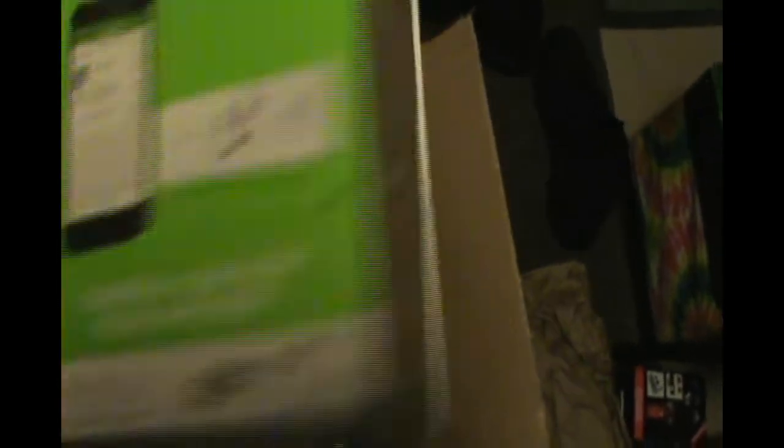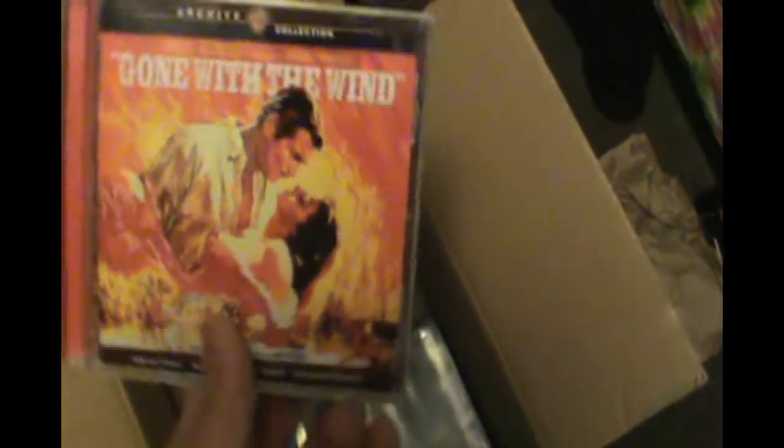That's not bad — I could actually use that. Wi-Fi smart plug: you can shut your stuff off, you can freak out your pets while you're gone. That's probably worth a couple bucks — probably half of the 40 bucks I paid for this. Lightning cable, but I don't have an iPhone. Gone with the Wind soundtrack. And here we got Fallout 76 for the PS4.